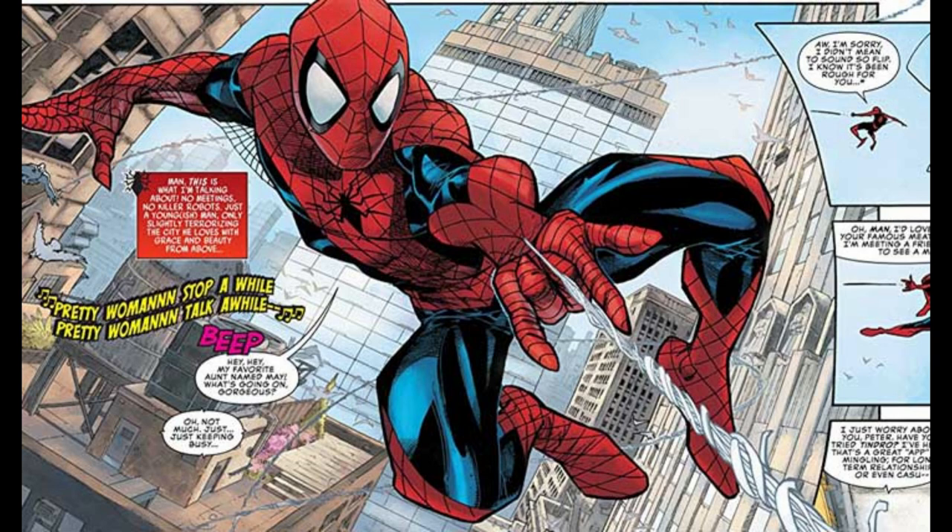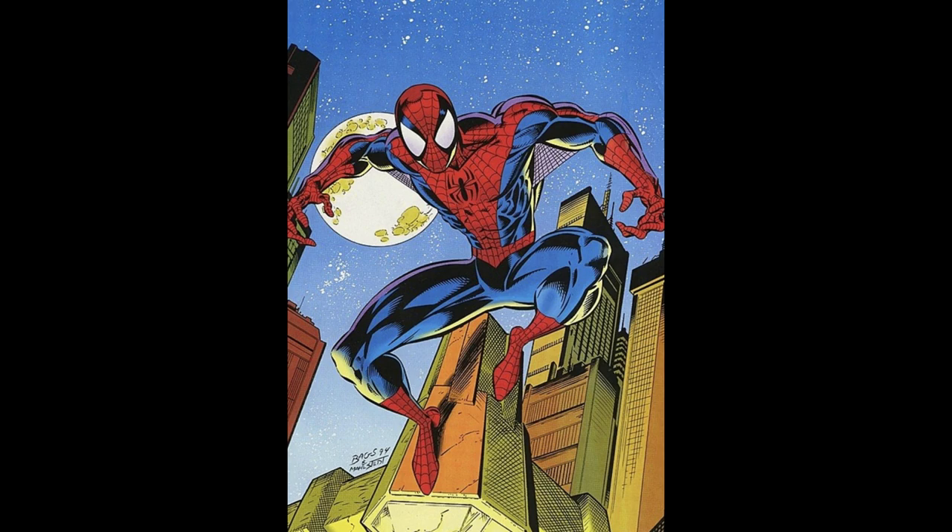So instead of doing a normal Spider-Man, we're looking at one of his variants — one of the best and most popular variants both in the comics and recent Marvel movies: the Iron Spider.